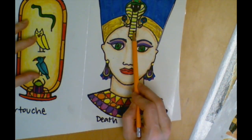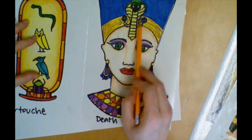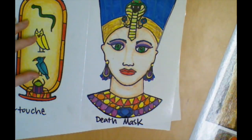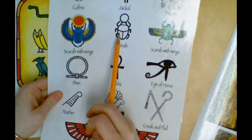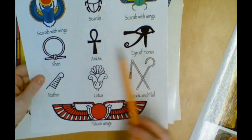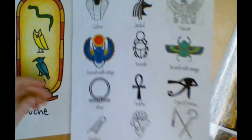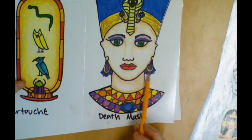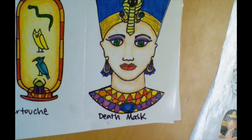If you want to add symbols to the top of the headdress, a lot of times we see a serpent or a cobra, or you could use one of the beetles, or the all-seeing eye — any of that stuff that appeals to you, you're totally welcome to add. Jewelry is also fine for either male or female, whatever you would like to do.